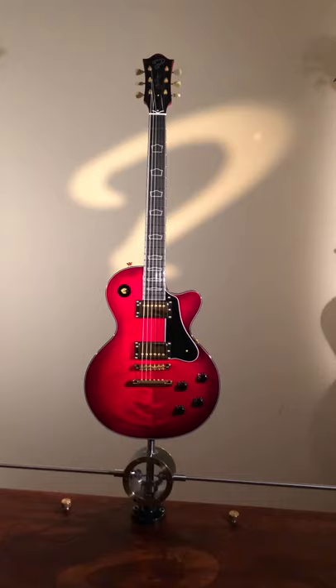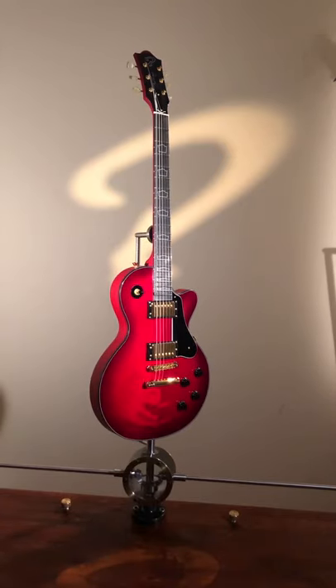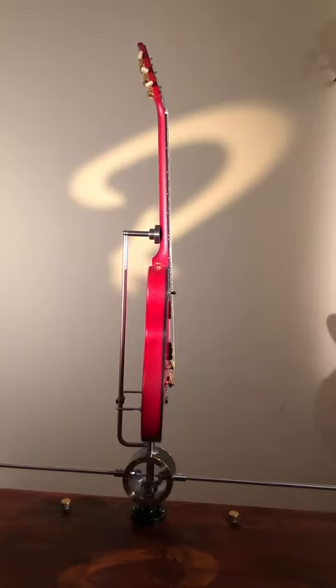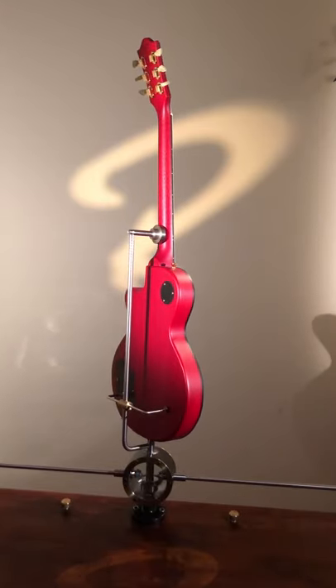The guitar has a selected arctic birch top. Not crazy figuring — it has a little bit of nice holographic shimmer going on, especially when you see it live. The top is really alive under that red translucent color.